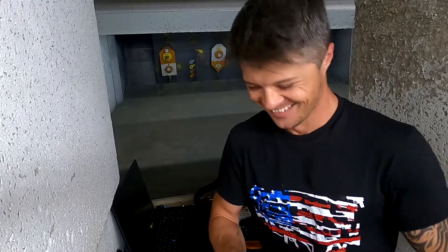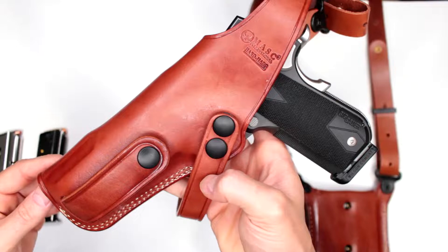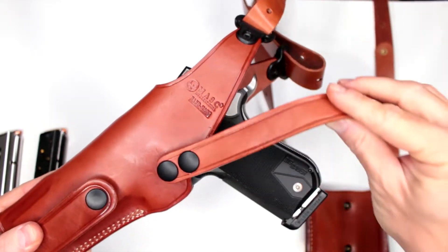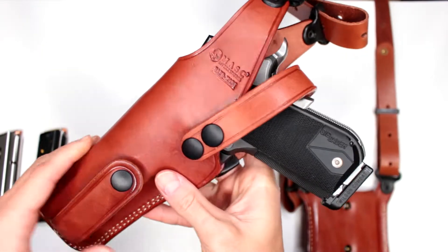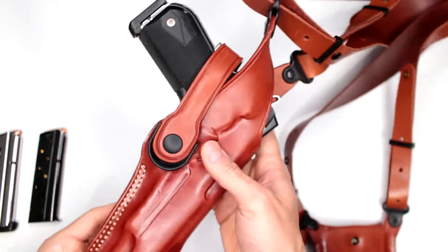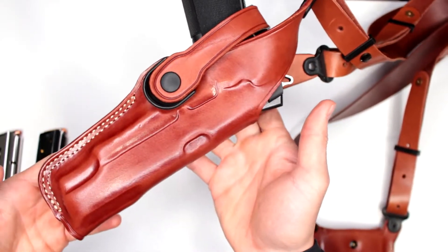You can really wear it without a shirt on — though I'm not sure why you would — but it's really that comfortable. I'm kind of on a mission here with Firearms of America to make shoulder holsters great again, because I absolutely love them, not just for the fact that they are very comfortable.